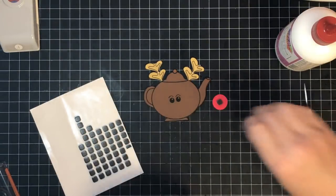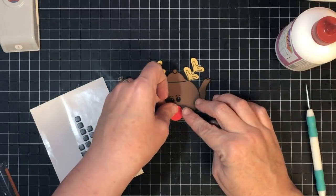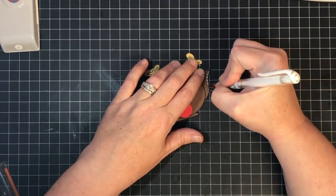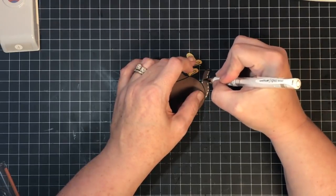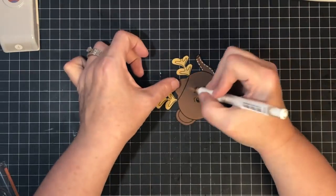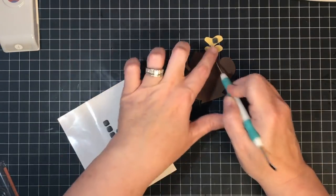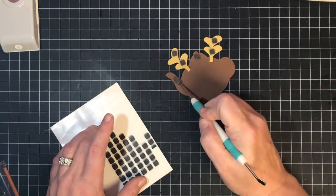He's adorable but you know what he's missing — stitch lines! For this one I did the white stitching because he was brown, and it really sets off the image. If you're ever making something and it feels flat, try adding stitch lines or a matte layer. I loaded him up with foam squares on the back to get him ready for the front of the card, then moved on to working on the cup next.